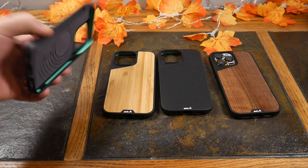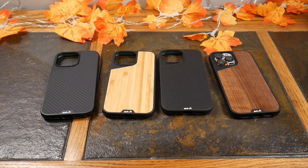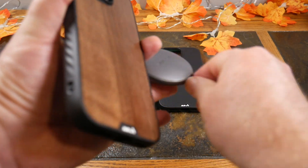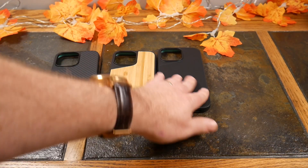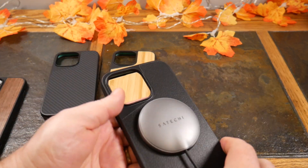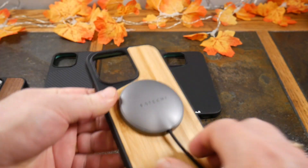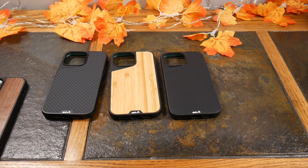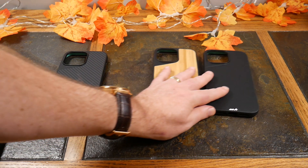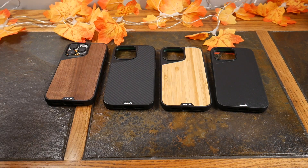Hold up — we forgot the MagSafe test! How can we forget the MagSafe test? I did mention that these Mous cases were MagSafe compatible, but we've got to test them out. We're going to use this MagSafe charger from Satechi — find the sweet spot, boom — and we're charging. All of these cases have pretty good MagSafe hold too. Boom, shake test — works good. Same technology on all of these cases.